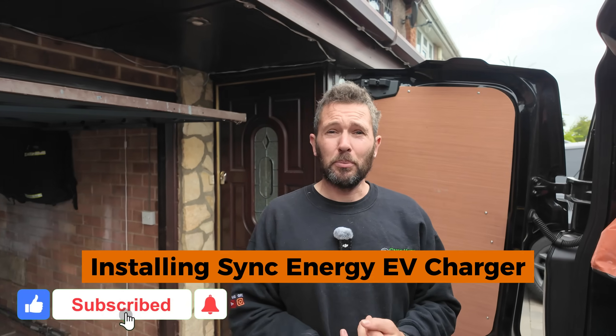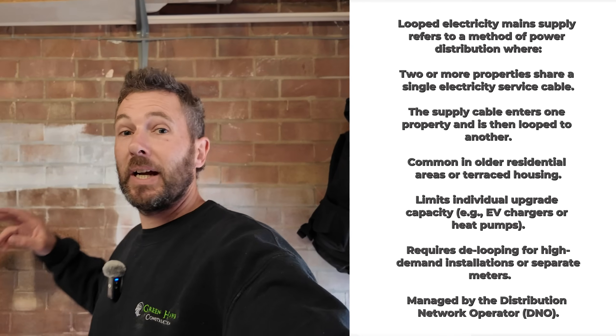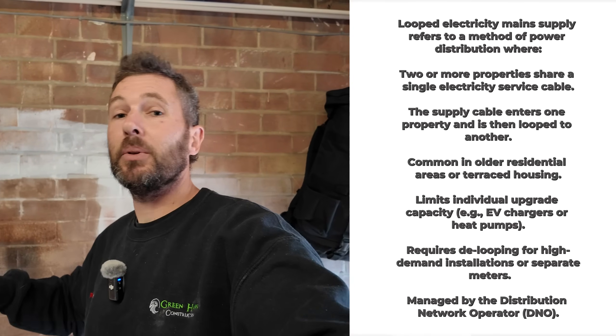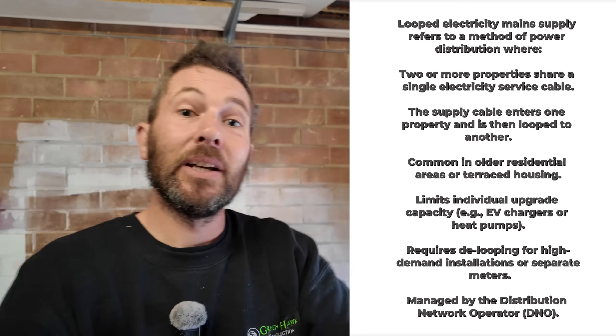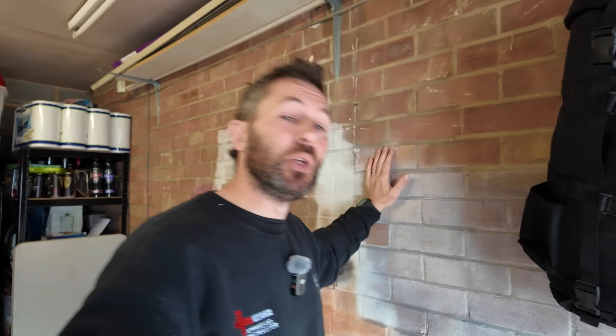That is exactly what's happened here. There is a looped supply and I'm here today to install a brand new Sync Energy EV charger to a looped supply. So for those of you who don't know what a looped supply is, it's where we've got two incoming cables to your main incoming fuse, which means that this property and next door are actually connected together. I'm going to take you underneath the stairs where the main fuse is located and show you what it actually is.